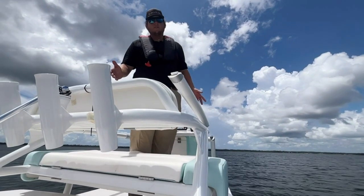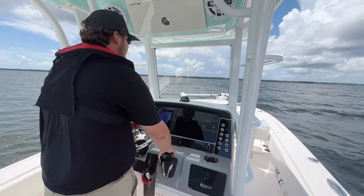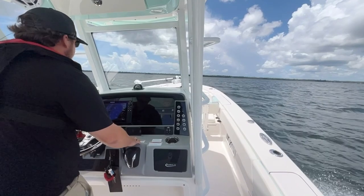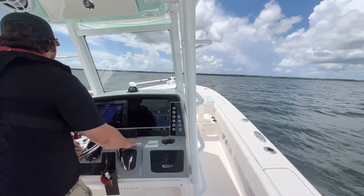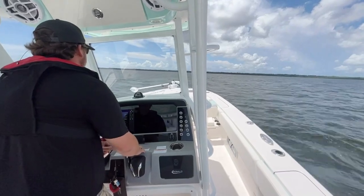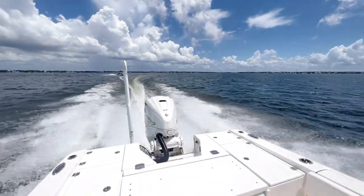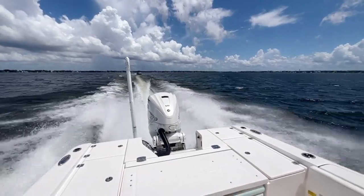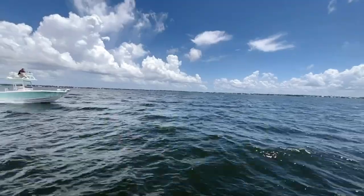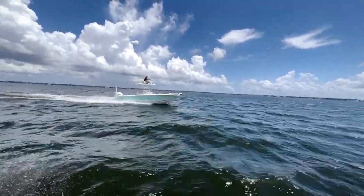Alright guys, this was the Robalo 266 Sky Deck. Now let's go run it.